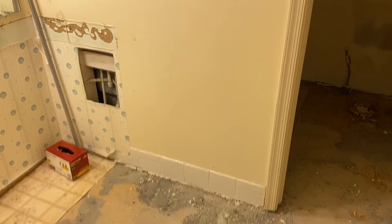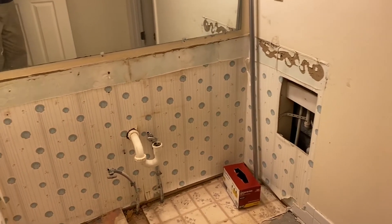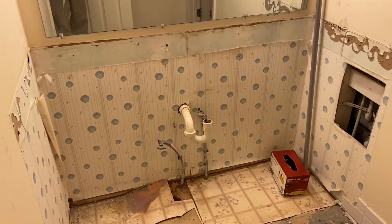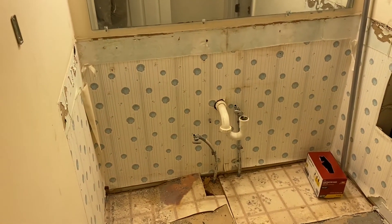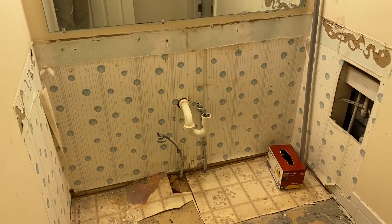Hi folks, it's John. I'm here today to talk with you about a new project we just started. It's a bathroom remodel, and what they want to do here at this house is to put everything back exactly where it was, just to make some upgrades.